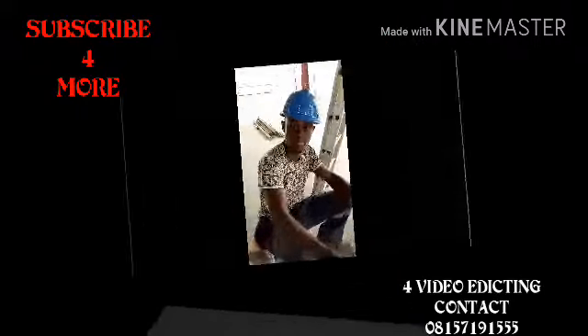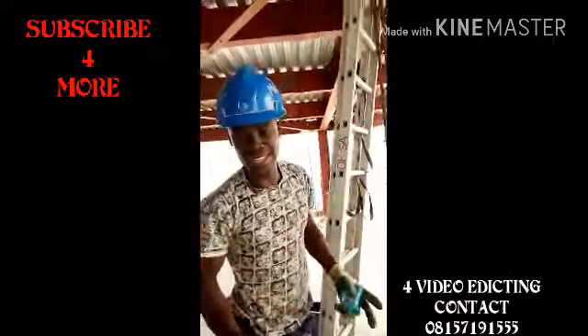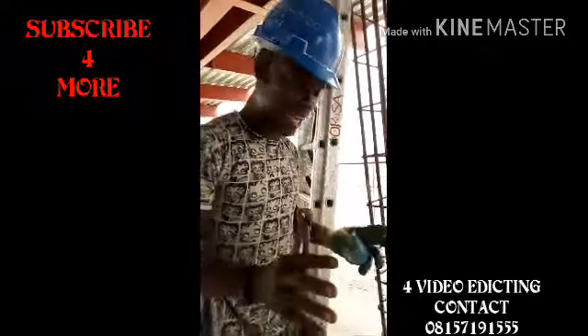My name is Mark. I'm a professional electrician. We are working here in Azuri. This is what we are doing in Azuri, along with you.